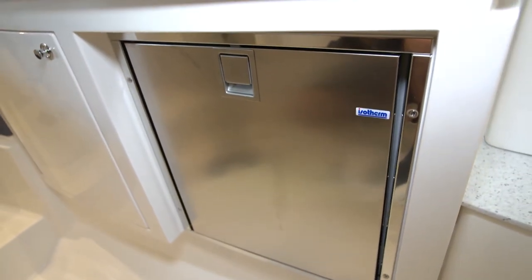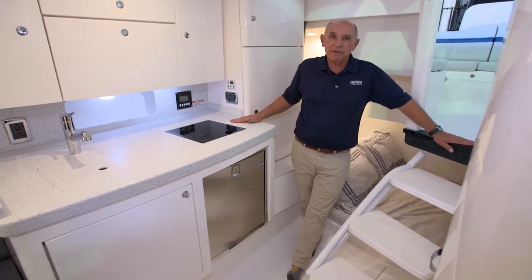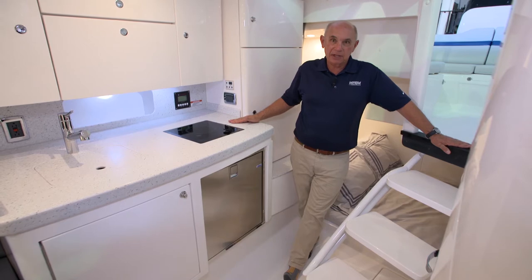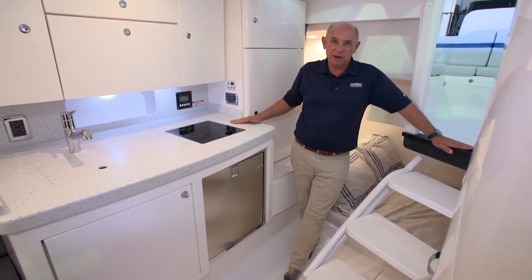We've given you the basics on the operation of this refrigerator. For more complete information, you'll want to refer to the Isotherm owner's manual that's in your owner's packet. It will have complete information on use and maintenance of this refrigerator.